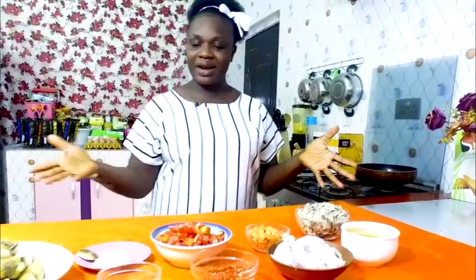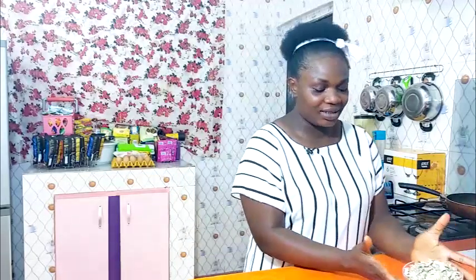On today's episode I will be walking you through the tricks and tips on how I make my fish sauce, and I will be serving it alongside wheat boiled rye plantain. I'm so excited because this is my favorite meal. Here are the ingredients for today's episode.